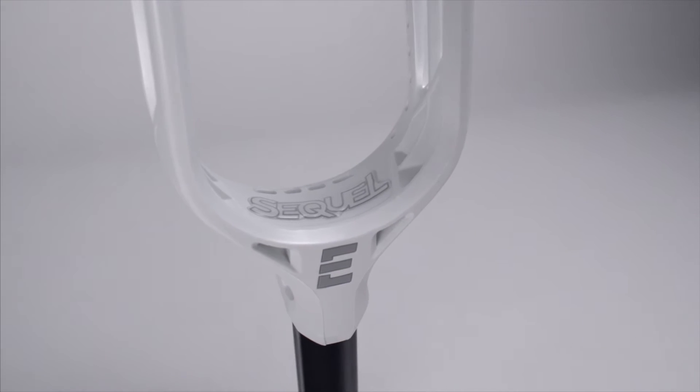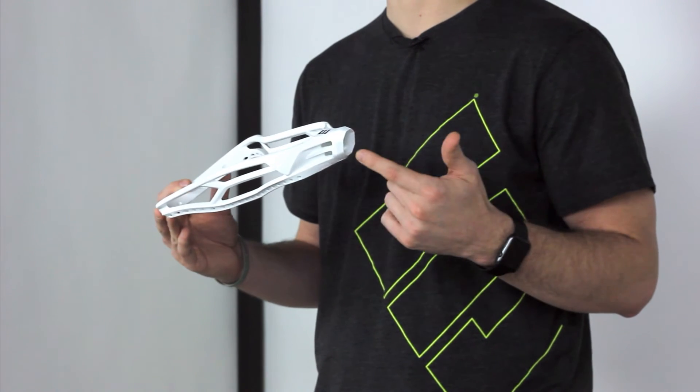Hey guys, Ryan with Epic here. I want to talk to you today about our new serial numbers on the Hawk Sequel head. To locate the serial numbers on your new Hawk Sequel, look inside the throat of the head.